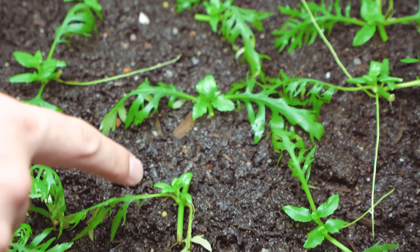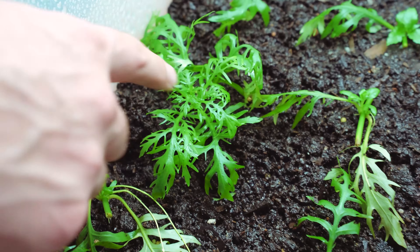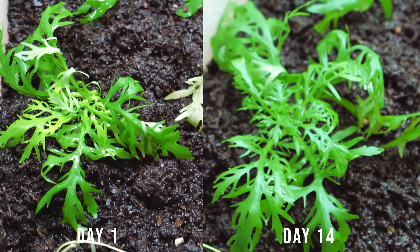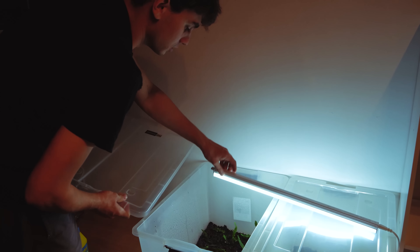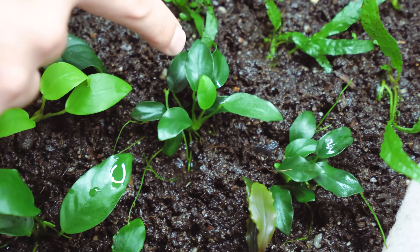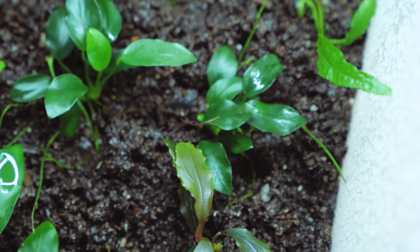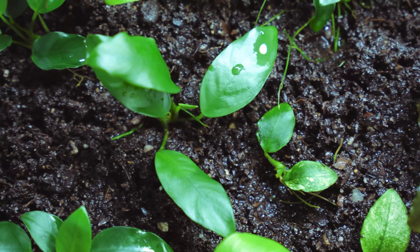Two weeks after the initial setup we saw some amazing results, with all of our stem plants growing some new leaves. They still have a ways to go but their growth is starting to look good. Over in our rhizome greenhouse things are a little different — they are growing but the growth is much slower. Some of these plants have new leaves but some of the others are still working on developing their root systems.